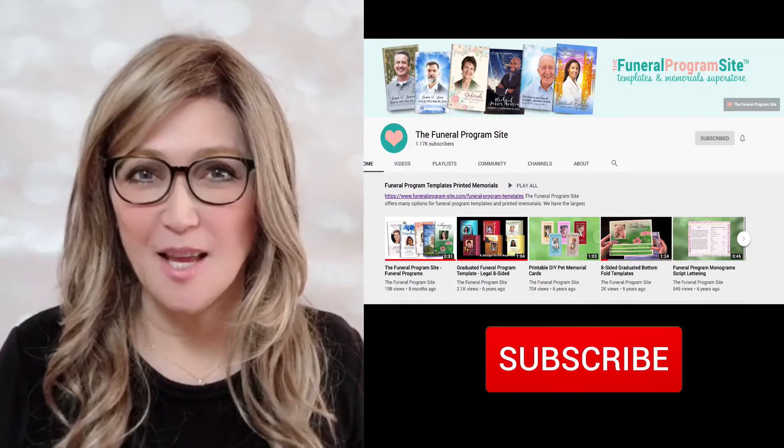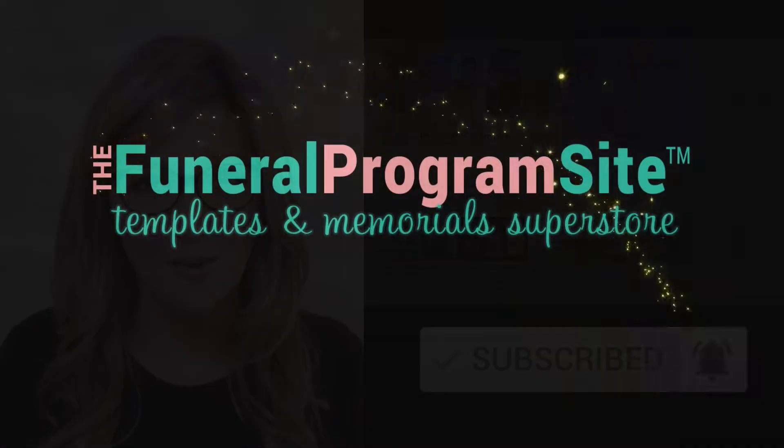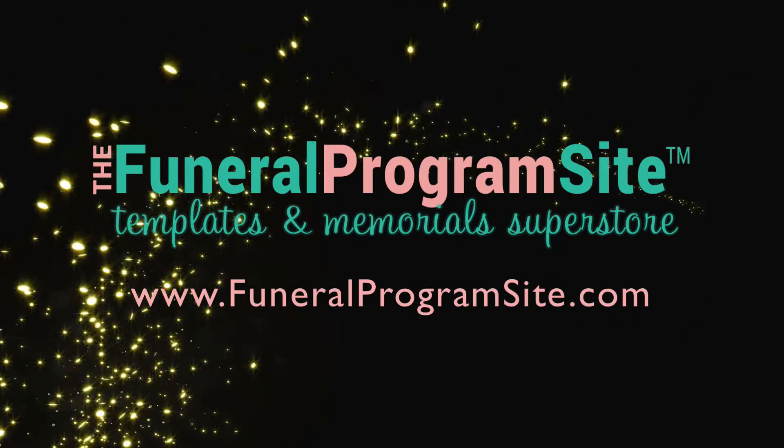Thank you for watching. Be sure to subscribe to our channel for more upcoming helpful videos, only available here at FuneralProgramSite.com. Thank you.